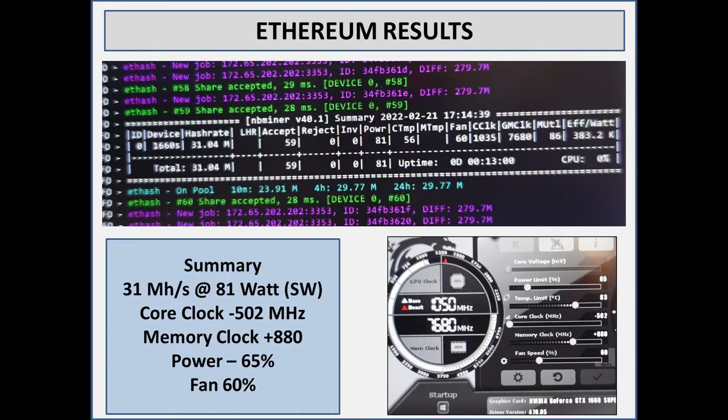For the Ethereum results, I did get this to 31 mega hash. The best I could do is 81 watts, and that's with a negative core clock of 502 — it doesn't really matter, you can go to negative 300 or negative 400, I don't find it does anything beyond that level. Memory clock is at 880; I tried 1000 — it crashed, 900 — crashed, 885 — crashed. So 880 on this card is the best it can do.